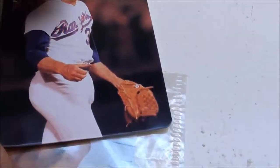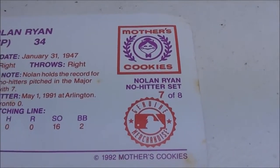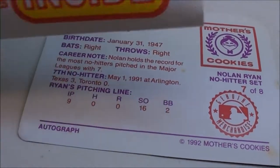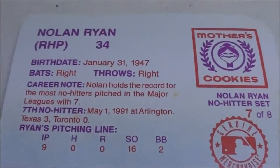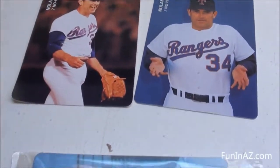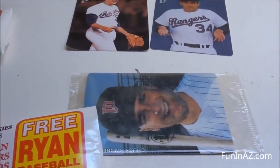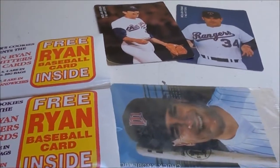This one's a little beat up in the corner there — but what do you expect coming in a bag of cookies or a sandwich? So this is number seven of eight. It looks like these came from the 16-ounce sandwiches. Pretty cool. Kind of rare to see stuff like this these days inside products we buy, but it made it fun back then. There you go.